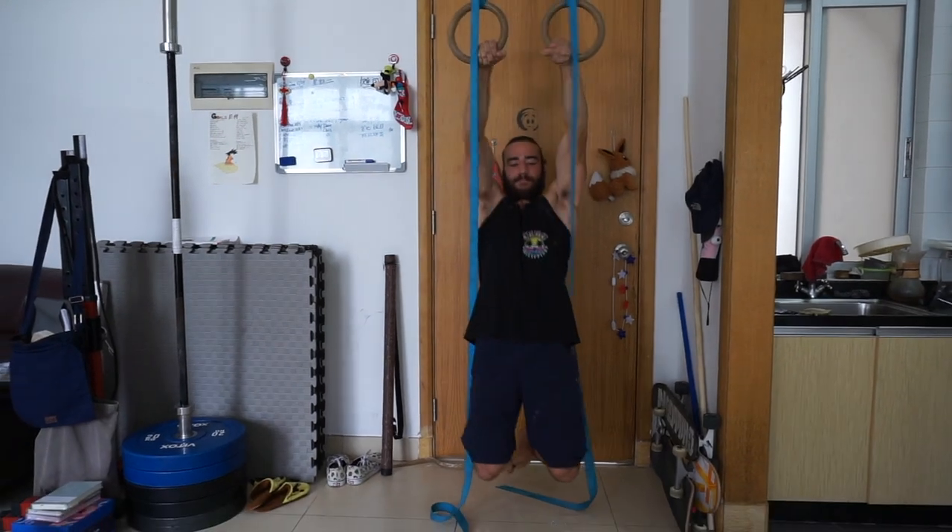In this video we'll be covering part 3, which is the ring dip. This is actually the third and final phase of doing the muscle up.